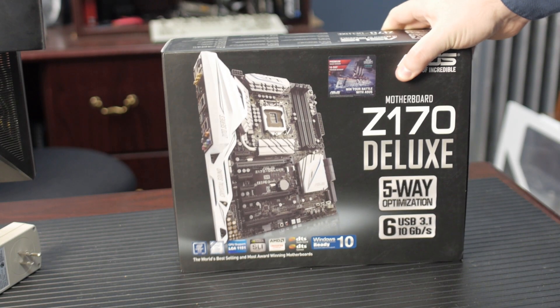We're going to take a look today at the ASUS Z170 Deluxe motherboard. This is a mainstream motherboard. The Z170 chipset and the Skylake CPU — if you don't know about Skylake and you've been living under a rock, you should check out our video on Skylake because it'll explain everything.